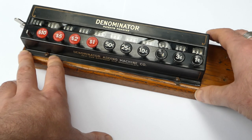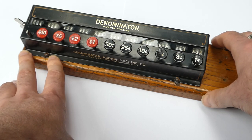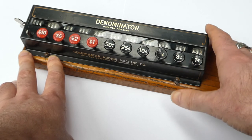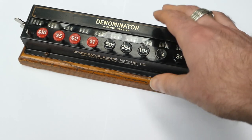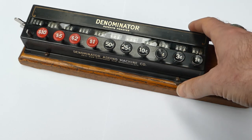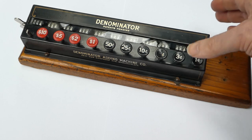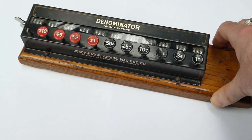That place, Woodbury, is very close to Bristol, Connecticut, and that's where Vida Root is based. It seems there's also some connection between the Denominator Company and Vida Root. Vida Root also used to make counters and things like that, and they still make petrol pumps and other kinds of measuring equipment.